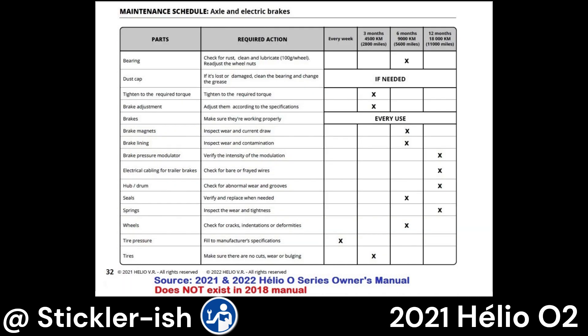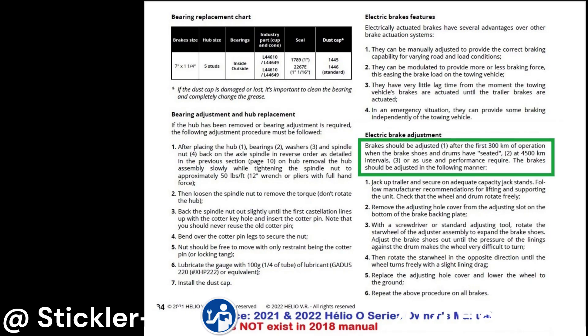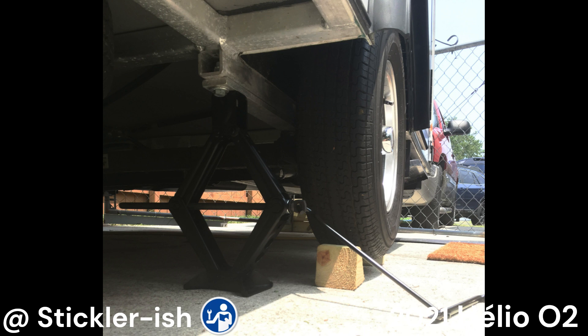Regarding brakes, per the Aleo Owner's Manual, you should make sure the brakes work properly prior to every trip. Note that the Aleo Owner's Manual makes no mention of testing the breakaway system; however, this should be considered part of making sure the brakes work properly prior to every trip. You should also adjust the brakes after the first 190 miles (300 kilometers) since new, and every three months or 2,800 miles (4,500 kilometers) thereafter.